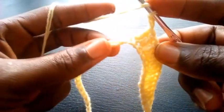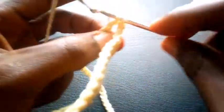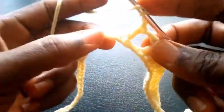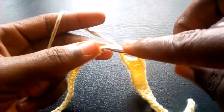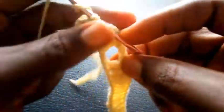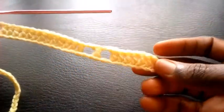I insert into the third loop, double crochet. I chain another 2, insert into the third loop — double crochet. So this is how I'm going to proceed till I round up this row.